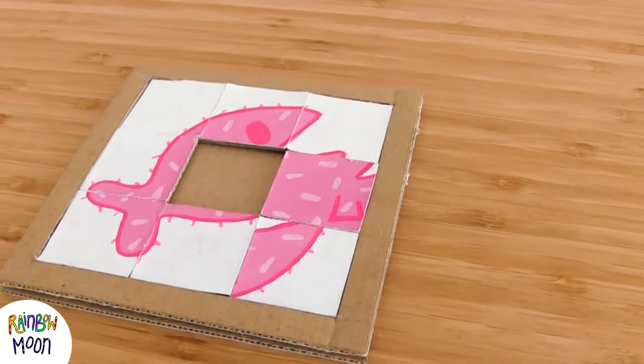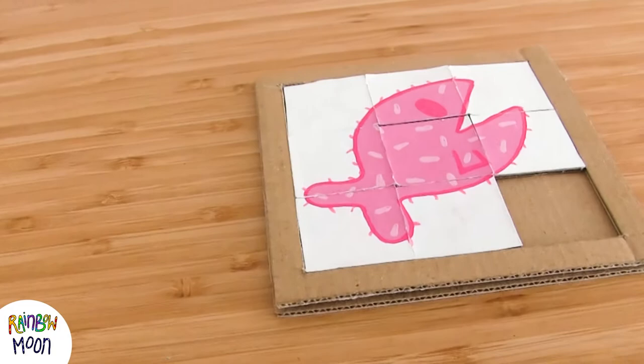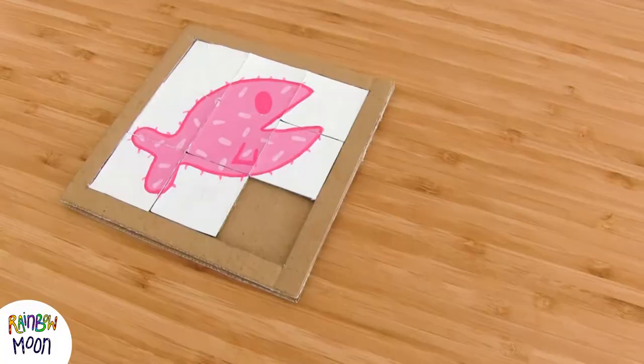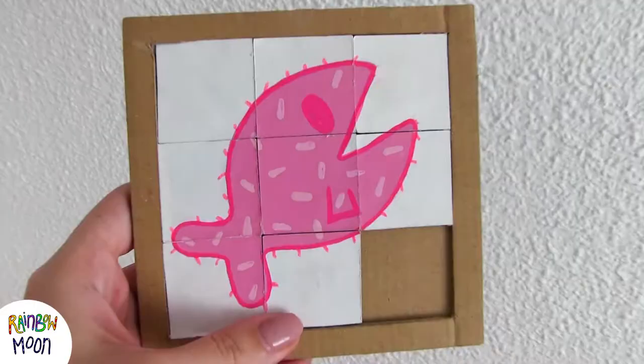Welcome back! Today we're going to teach you how to make this fun craft for the little ones. It's very easy and as always we will use it to recycle materials. The possibilities are endless, they can draw whatever they want. Today we make a puzzle with Elgato Rainbow and Elgato Moon.